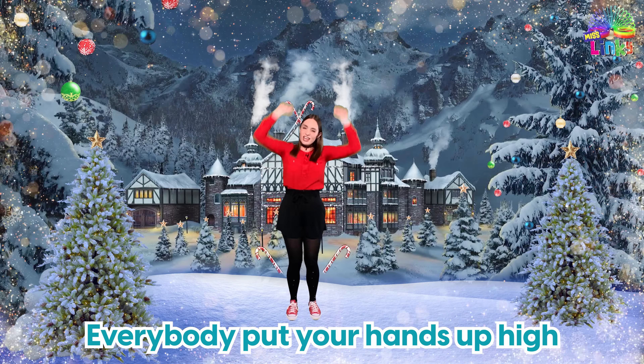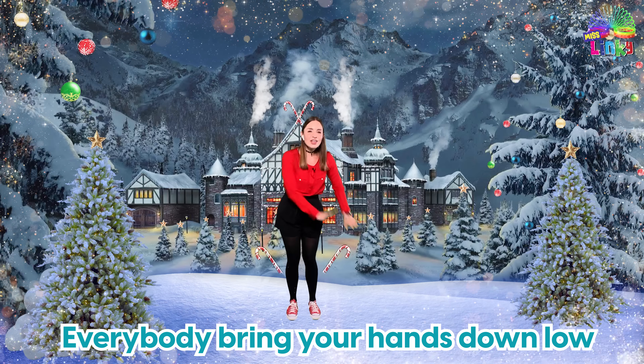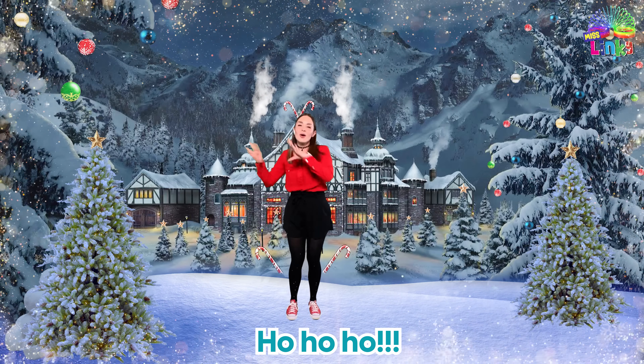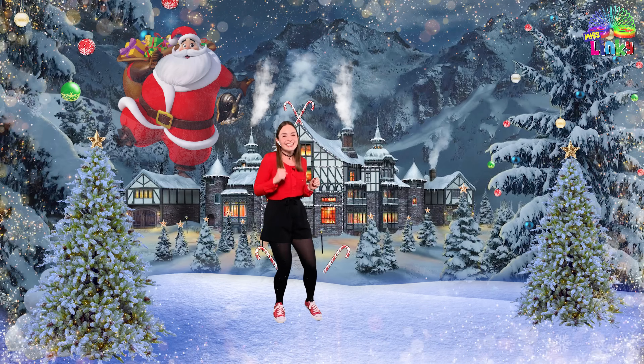Everybody put your hands up high, everybody bring your hands down low, everybody do Christmas lights, ho ho ho! Santa Boogie!